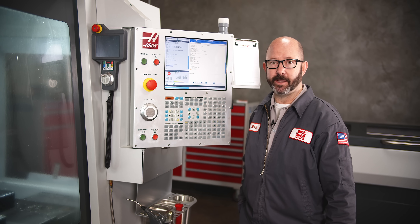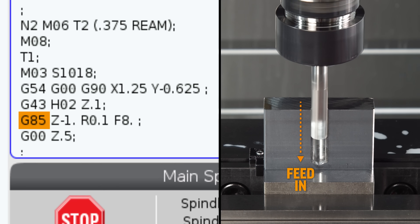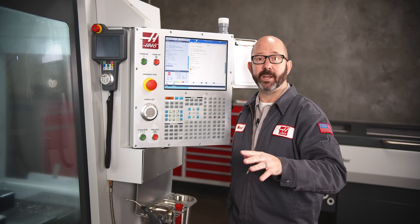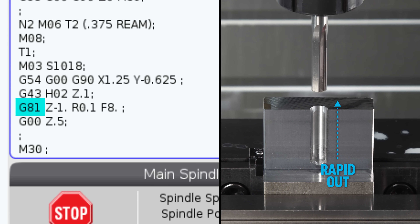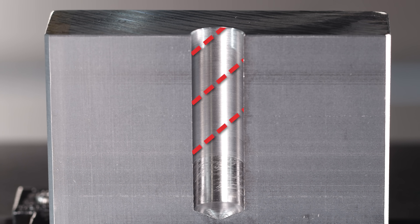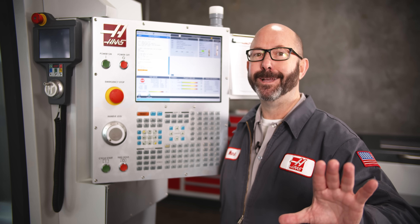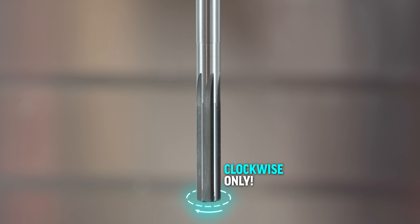On the programming side of things, for the best hole finishes, we'll want to use a G85 canned cycle that feeds in and feeds out — this is going to give us great surface finishes. A lot of us might use a G81 cycle where the tool feeds in and rapids out, and it can save some cycle time, but it often leaves swirl marks on the inside of our holes. So it's not the best for our surface finish. No matter which way we go, use a G85 — we will not want to ever run a reamer backwards. Keep going clockwise, otherwise we can run into problems.